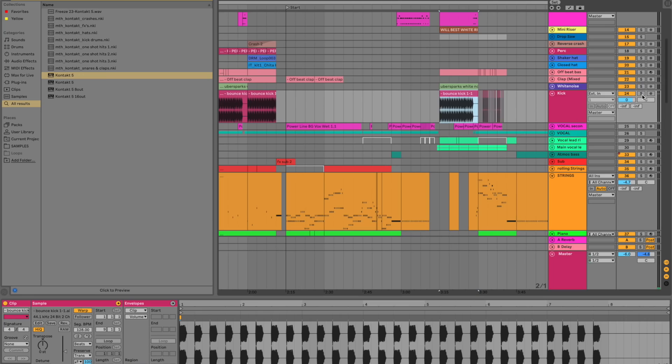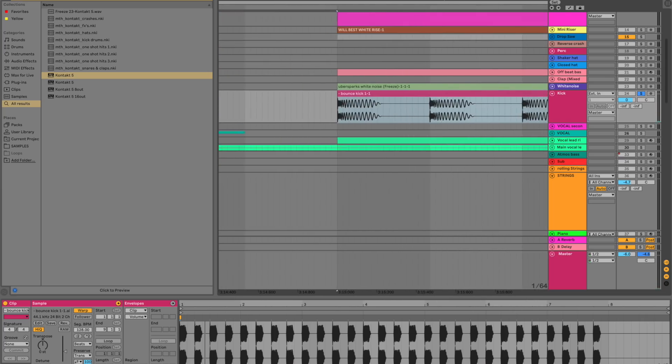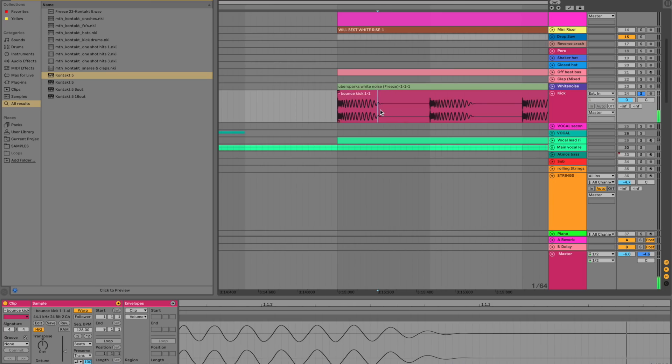A lot of people would want to know how the kick and bass work together. Basically I've got two basses and one kick. This is just a kick I call a bounce kick — nice, short and punchy — even though this isn't a bounce record. It stops right before an offbeat bass would come in. That's how I've always done it.